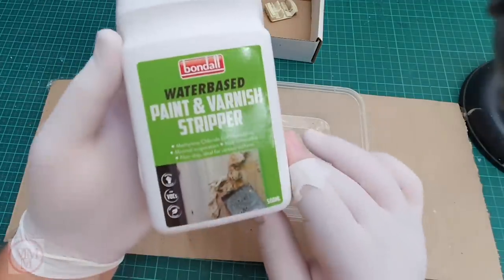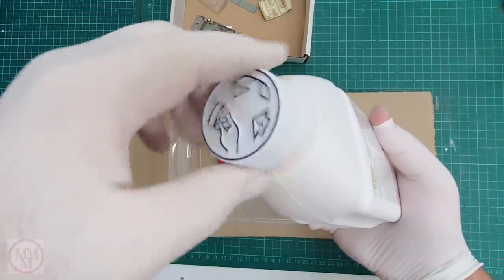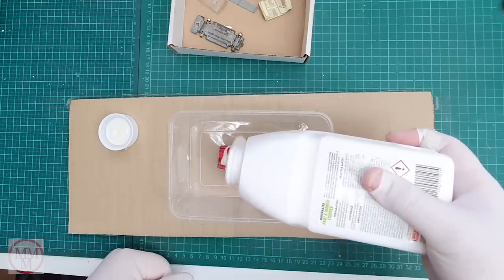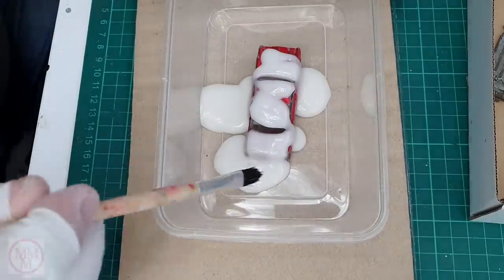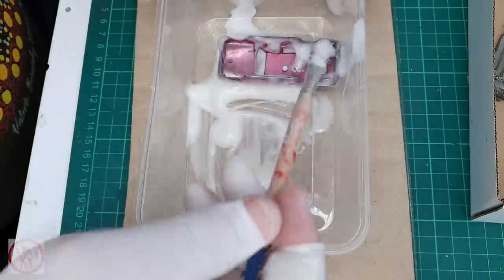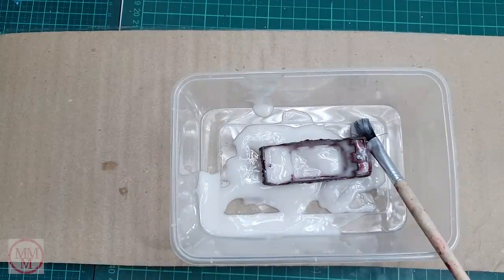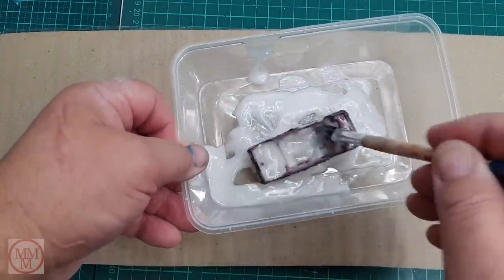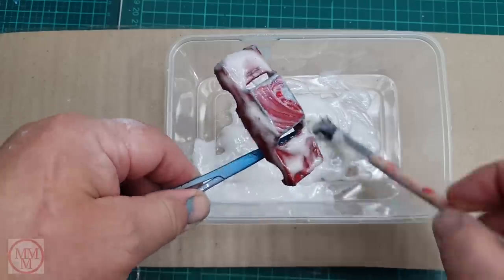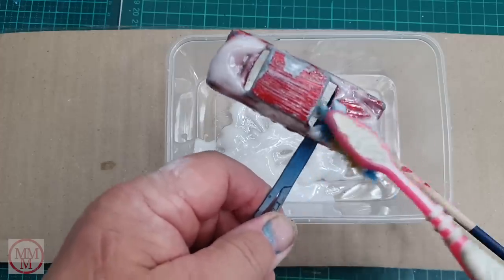Now for something different — I'm normally using Dangerous Paint Stripper, so I thought I'd try some of this water-based Bondal Paint and Varnish Stripper. I'm quite excited to trial a new product. It's cheaper than the other one, less dangerous, less caustic, environmentally friendly — ticks a lot of boxes. There's just one box it doesn't tick, and that is: it doesn't remove paint. So this is like two hours later. I left it deliberately because I knew it wasn't instantaneous. But two hours later it hasn't done anything to this enamel paint, so do not go out and buy the Bondal water-based paint stripper for this hobby — it does not work, not one iota.